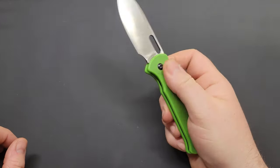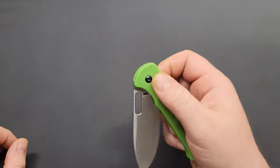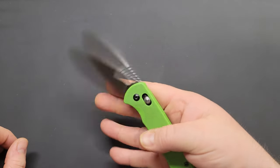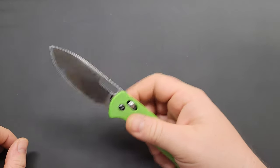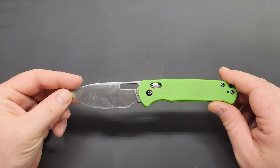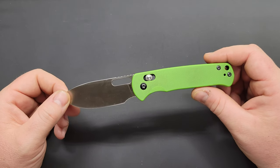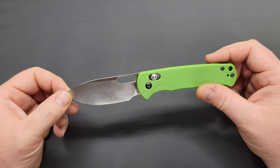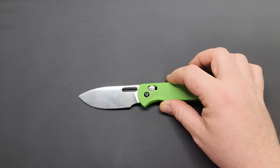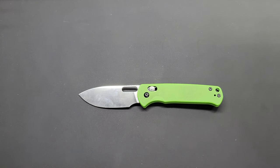Pretty good knife — the CJRB Hectare. I'll have it linked down below and I'll also have Carrying Cut linked below — great channel, really good content, Mike's a great dude. That's it for this one. Been Night's Edge — I really appreciate you guys watching, especially if you made it this far. Hit the like button, subscribe to the channel if you haven't already, and I'll have more content coming. Thanks and have a good day.